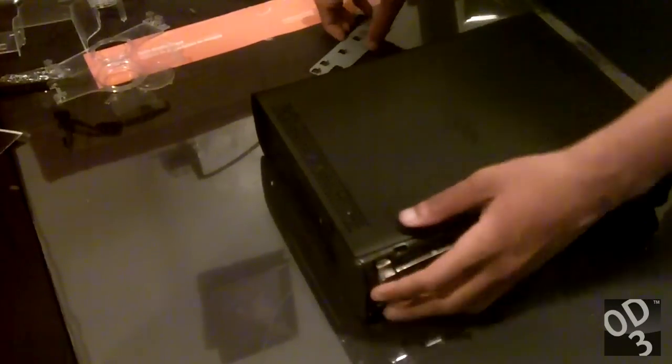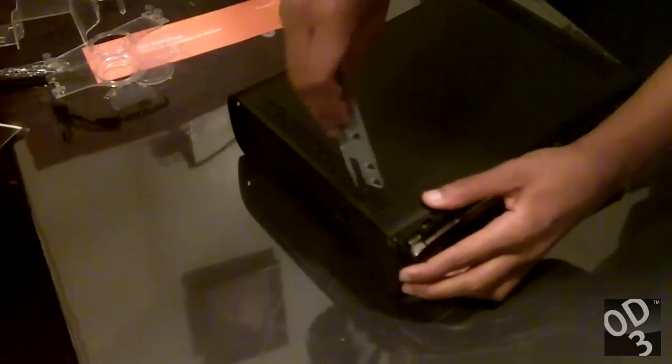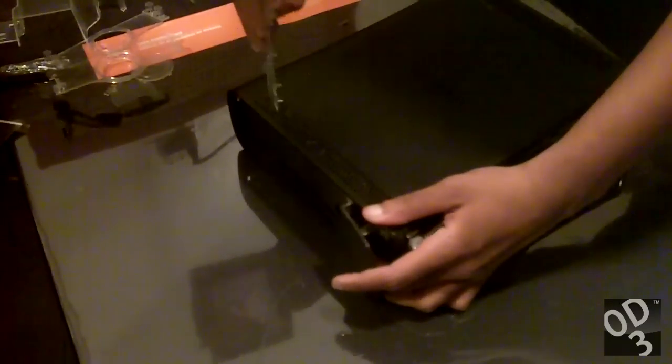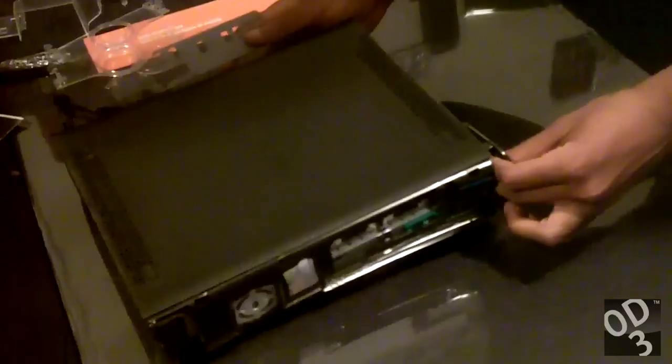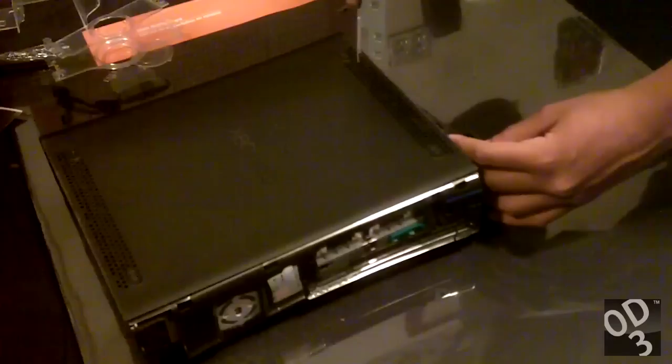So it was either I used the nitro for the Whisper fans, or I just used the LED lights for the case. I'd rather use the LED lights for the case and just have the Whisper fans plug directly into the fan output on the motherboard, which fluctuates between 5 volts to 12 volts depending on the temperature of the Xbox 360.